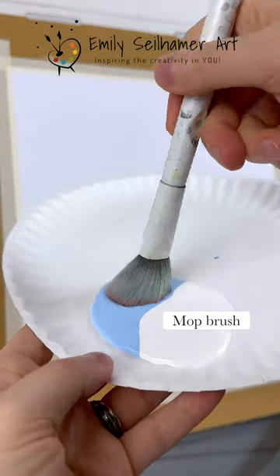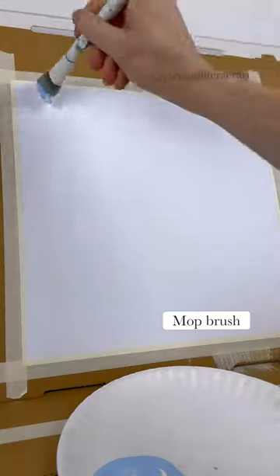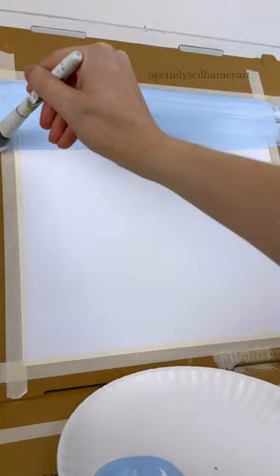Let me show you a favorite painting that always brought back so many memories when I did one-on-one memory care painting sessions.